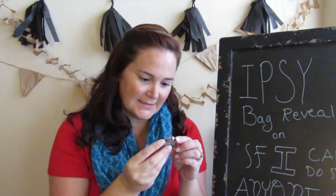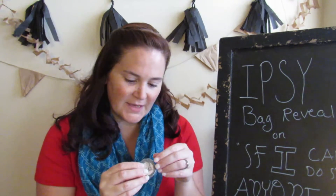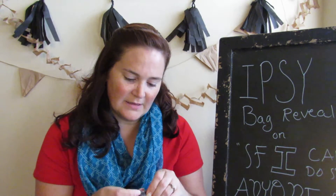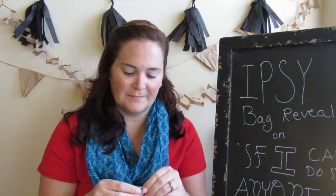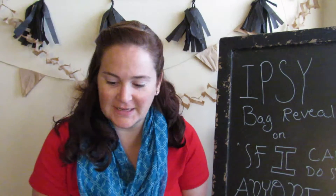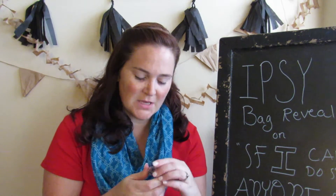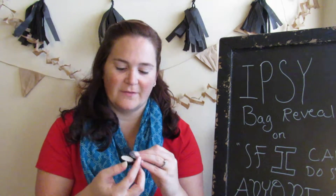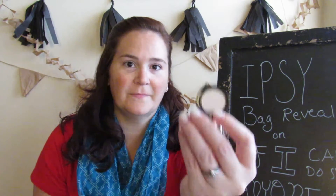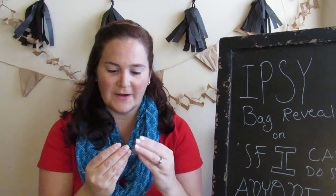Item number one is M Princess - looks like eyeshadow in Biscuit. This looks like a really, really great neutral color. It looks like it'd be really good for one of those transition colors when you're getting started on your eyes. Wings open and there we go - that is what it looks like up close. It's a very pretty color.